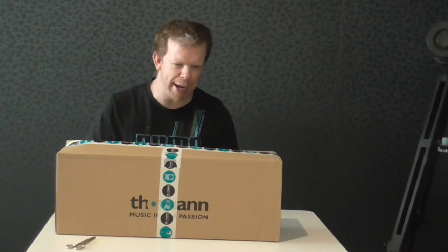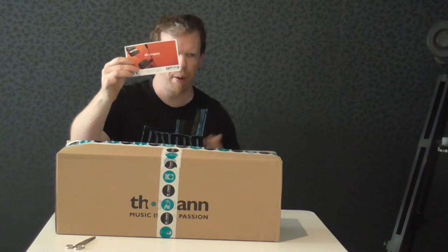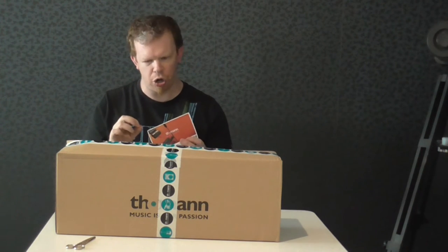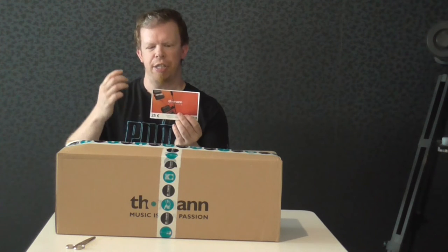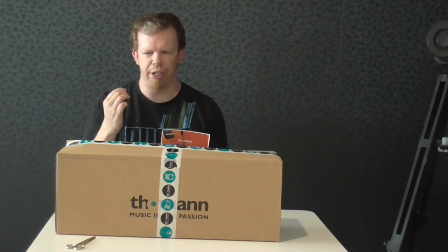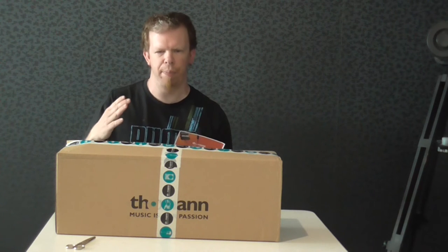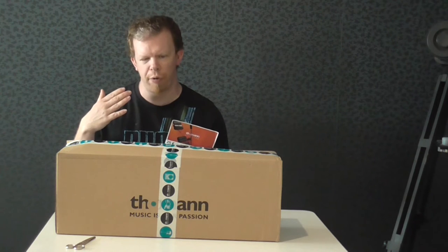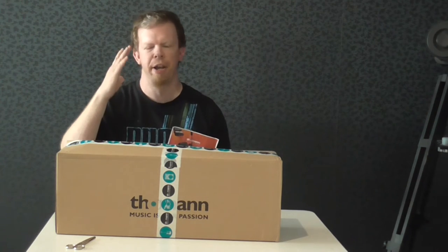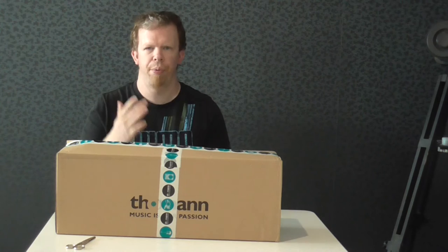The story behind these 5A barrel-tip sticks is I got a 25 euro gift card for my birthday. It was a really long and hard search to find something at that price. I first ordered these 5A sticks, but then I had some euros left, so I kept searching and found these Meinl timbale sticks that I want to unbox right now.